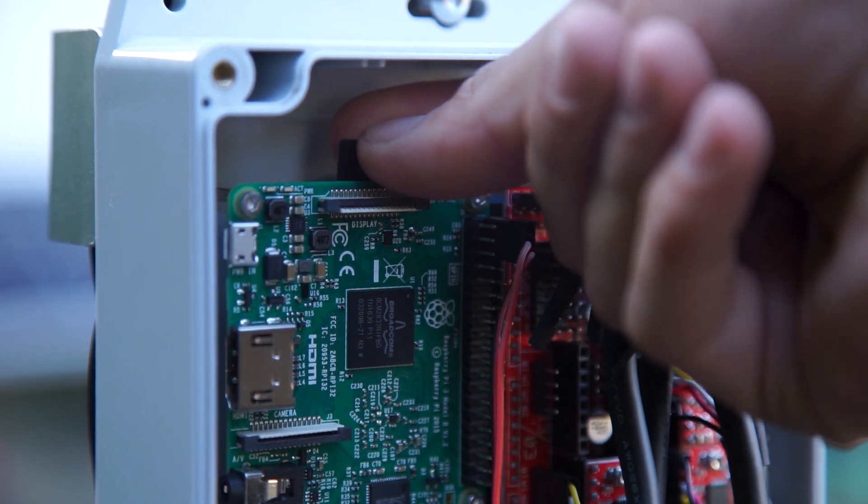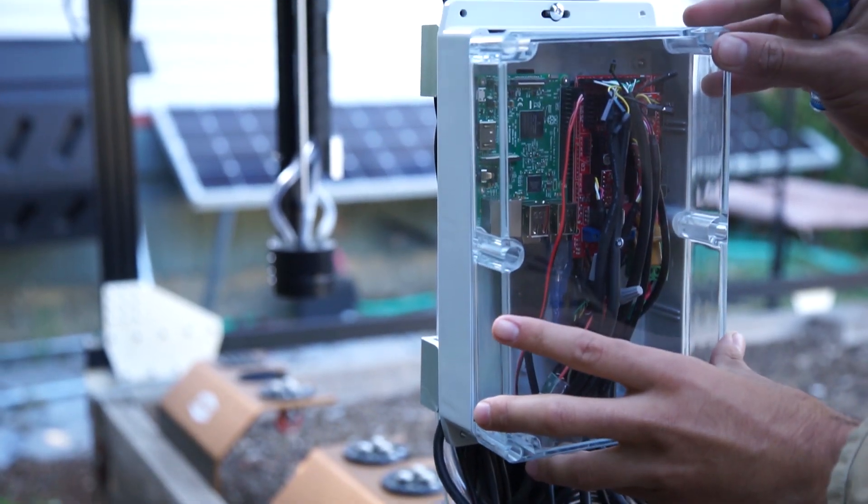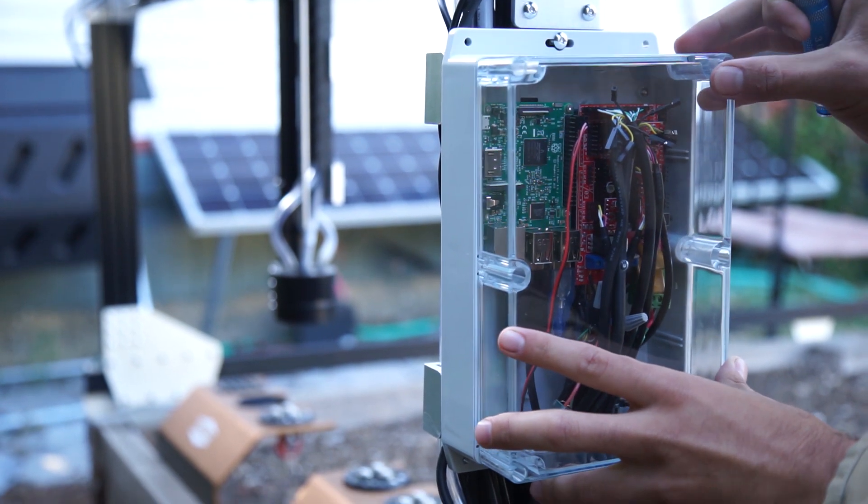Once you've done that, you can take your micro SD card and plug it into the Raspberry Pi. Now your FarmBot has all the information it needs to boot up, so we can go ahead and turn on the power. Then we're going to need to get your FarmBot connected to the internet and to your web application profile.